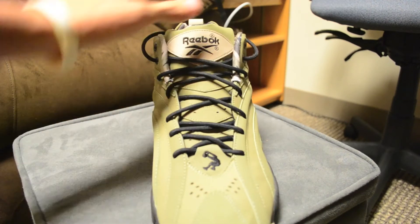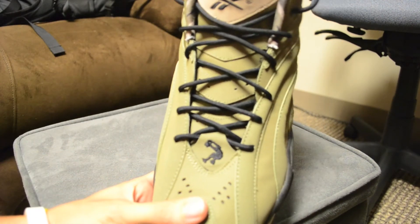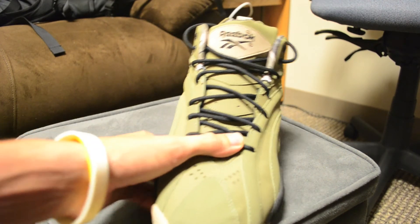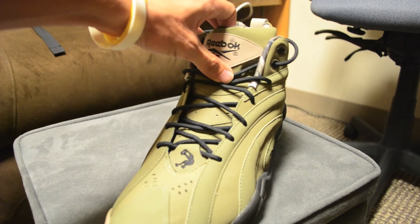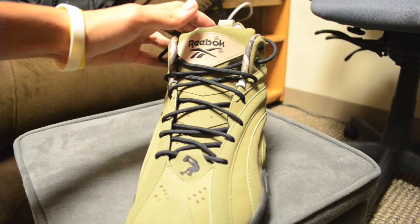The tongue is also your cargo green, and you've got the black Shack Dunk Man logo right there at the tip of the tongue. Got some holes for breathability right there, and then up at the top of the tongue you've got your tongue tag in khaki with a black Reebok logo.